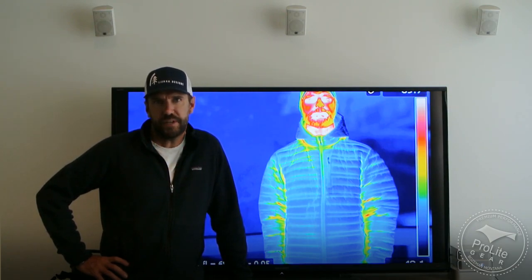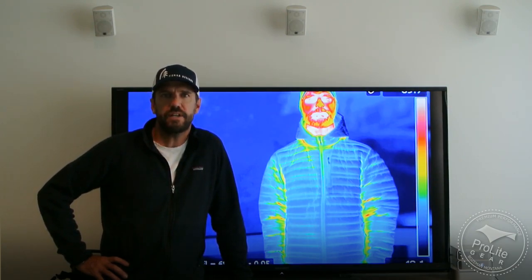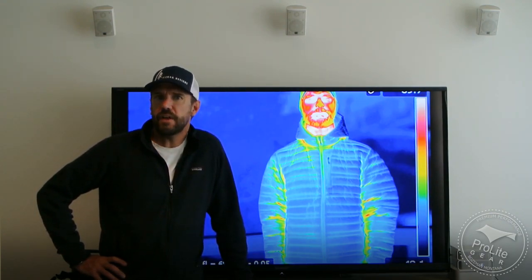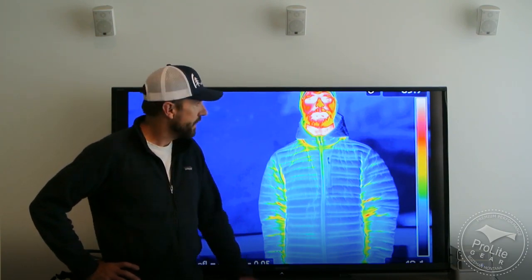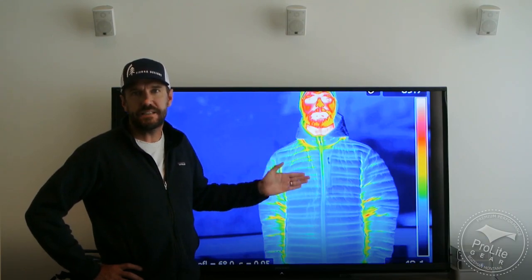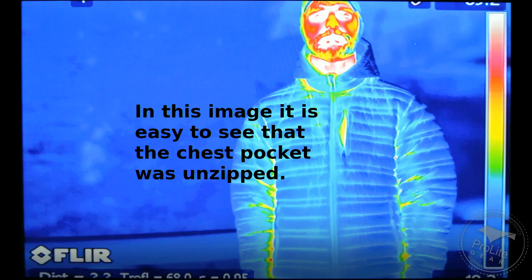Hi, this is Craig Delger with the first in a series of videos that we're doing for Pro Light Care where we're looking at the best lightweight down jackets. As part of this review series, we used a thermal imaging camera from FLIR to get a digital signature for each jacket. It allowed us to really study the differences that design decisions make on the thermal performance of each jacket and allows us to see where heat is escaping through the jacket.